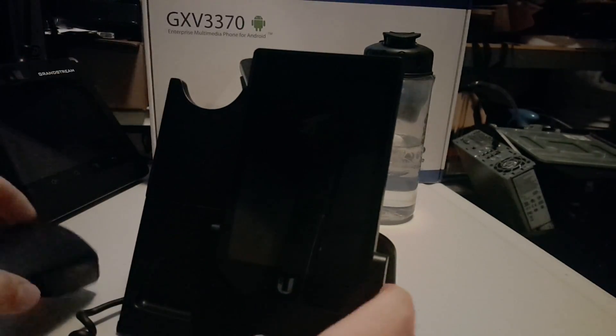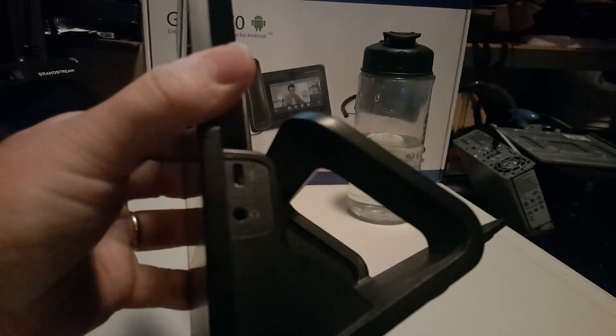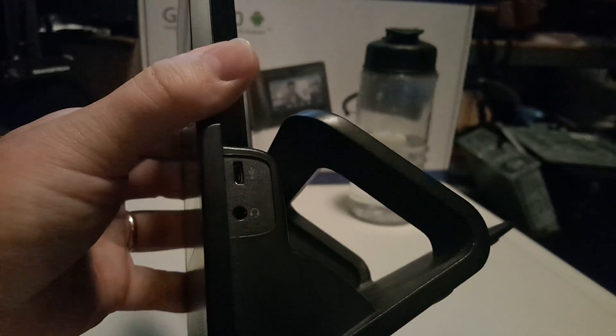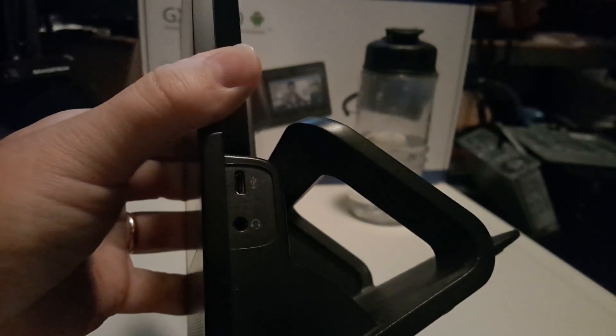While we've got that off hook, let's take a look at the back. You can see it's got the UniFi logo. We've got the primary and secondary ports, and then on the side you have the USB and the headphone jack.